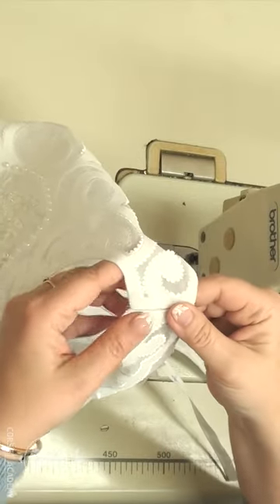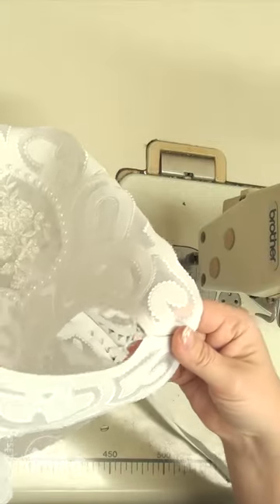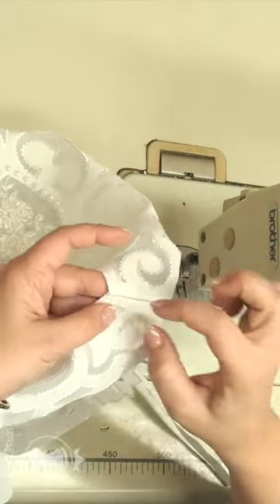I believe it looks quite neat. I will fold the seam allowances toward the back of the top and carefully press them flat.